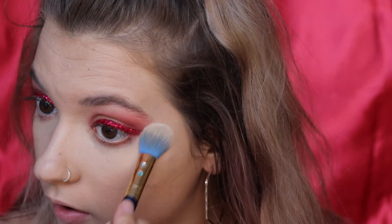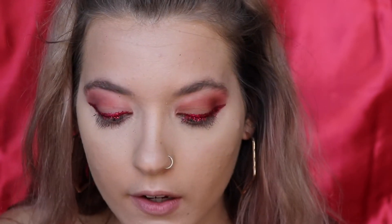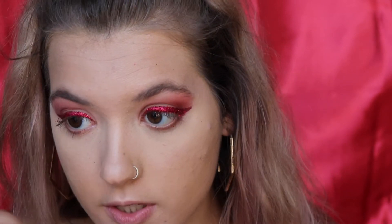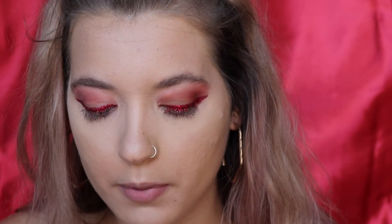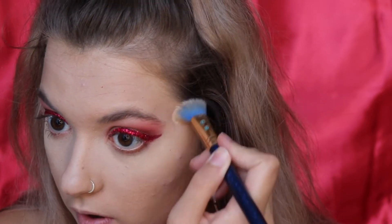I'm taking my setting powder again and using literally so much under my eyes. I'm going to coat my under eyes generously, with a lighter layer on the rest of my face. I don't typically recommend using this much setting powder because it can look slightly cakey or powdery, but since I really don't need glitter getting trapped in my makeup, that's the move today.